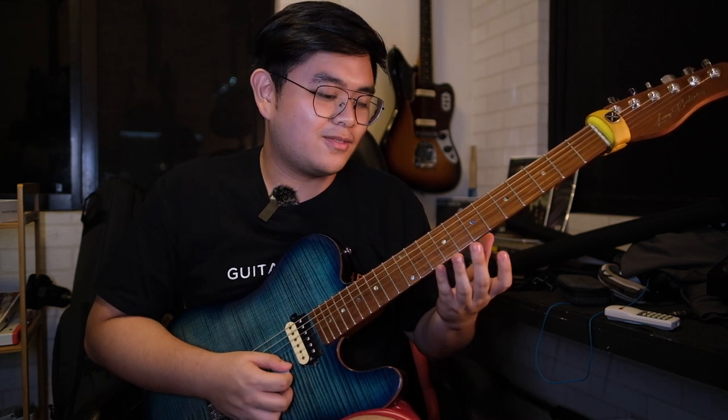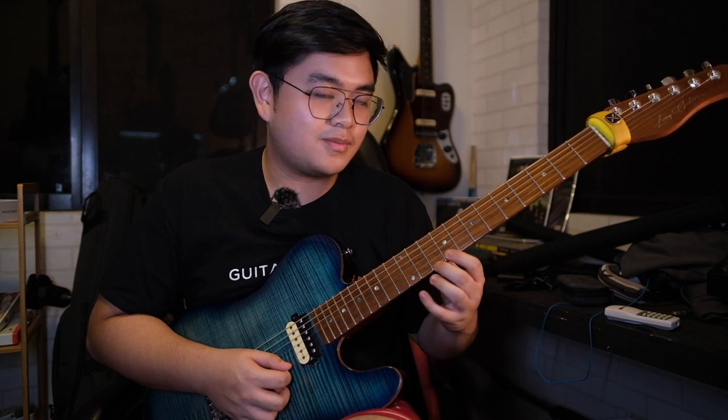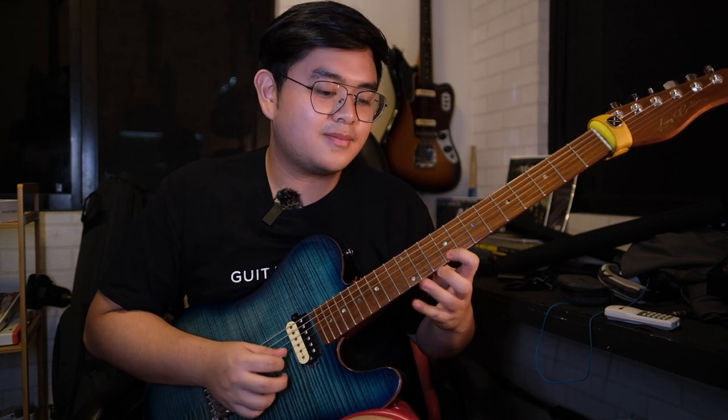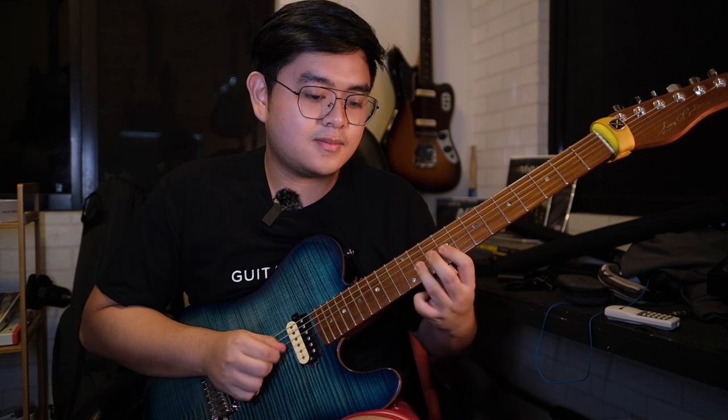With every beat you're going to do a strong articulation: one, two, three, four. For the first two notes of every beat, I'm going to do a pull off, then alternate pick all the way. So all together we have this.